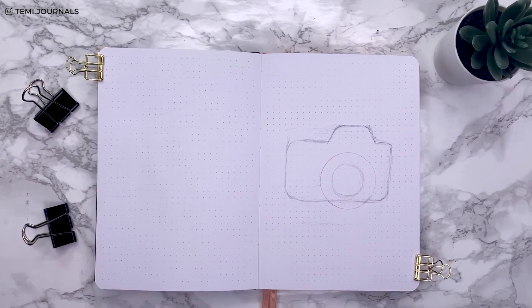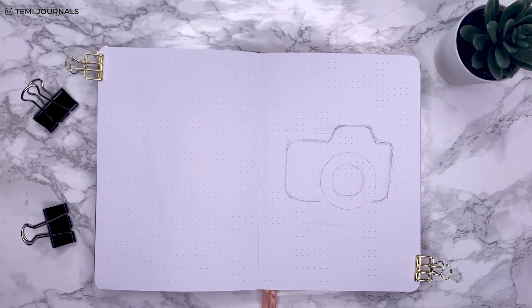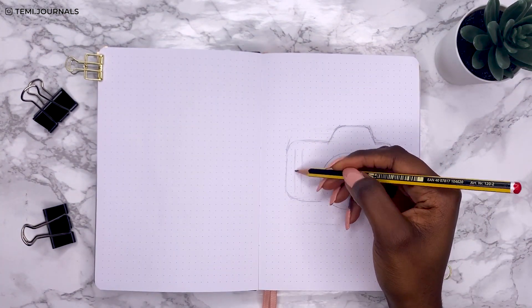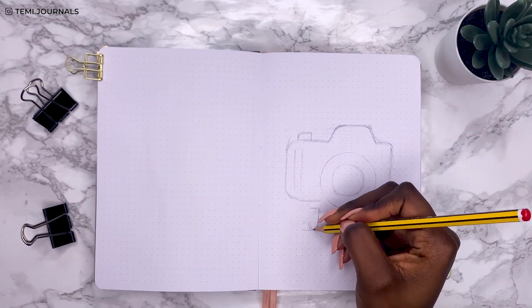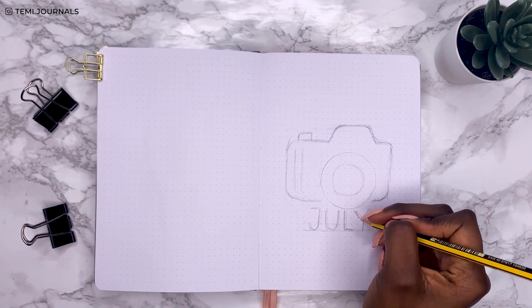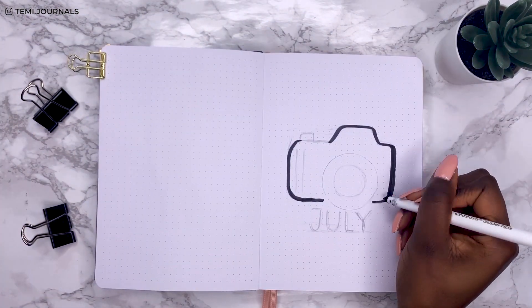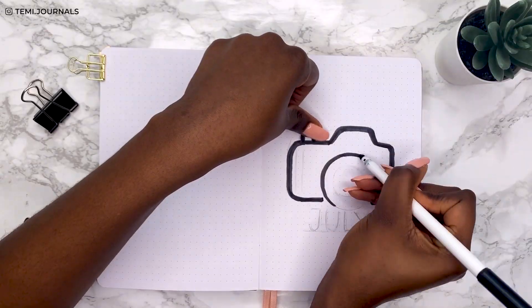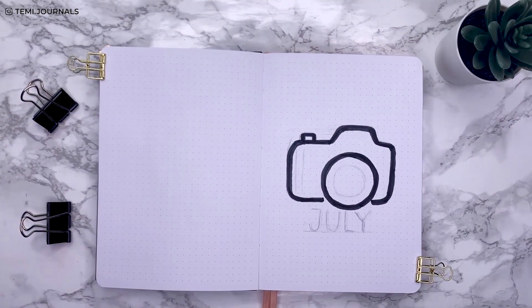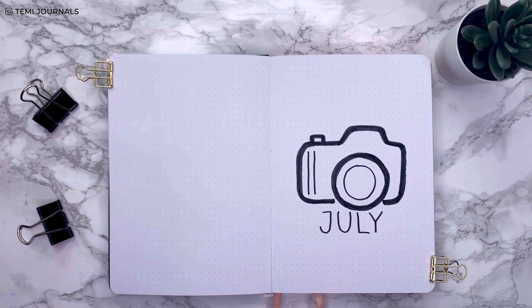Drawing the camera for the cover page is very easy. I drew a massive rectangle, rounded the corners, then drew a trapezium at the top. I drew around a few circular objects to represent the lens — it was honestly so easy. I outlined the entire shape using my Tombow pens and then added a July title in block capital lettering.